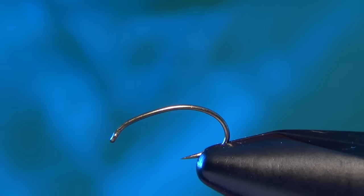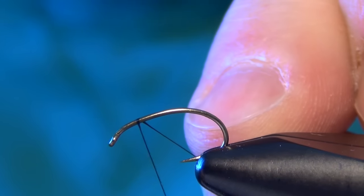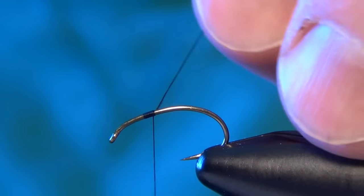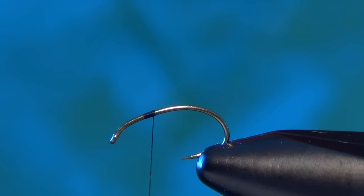Today we're going to tie a little Caddis Emerger pattern called the Spotlight Emerger. First thing we're going to do is start off with a 2487 Emerger hook and some Vivas 14/0 black thread.